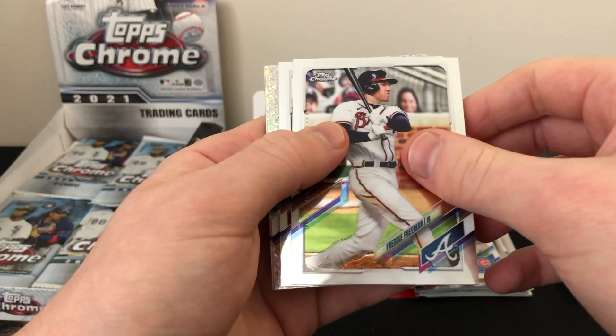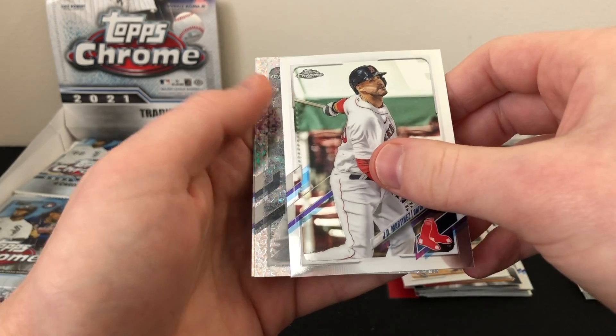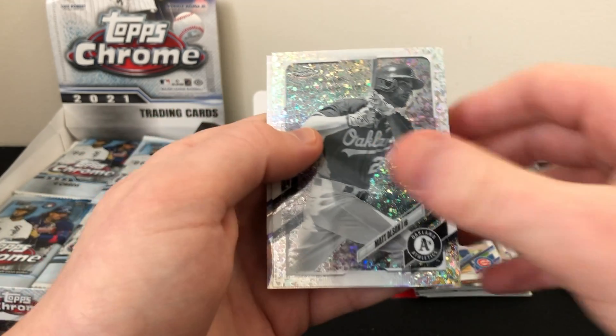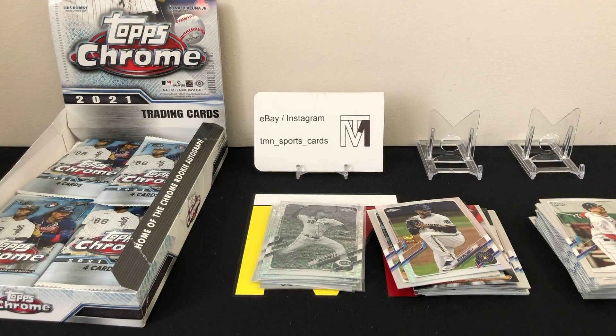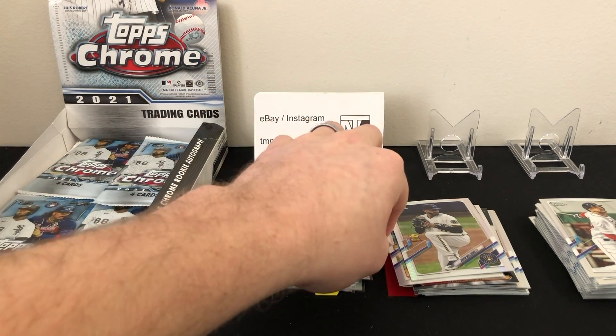Pack twelve: Freddie Freeman, another black and white coming up — JD Martinez, not a rookie. 0 for 4 on black and white rookies. Matt Olson and a prism of Devin Williams. We really struck out on the black and whites unless there's an auto lurking in there somewhere. This isn't great so far.